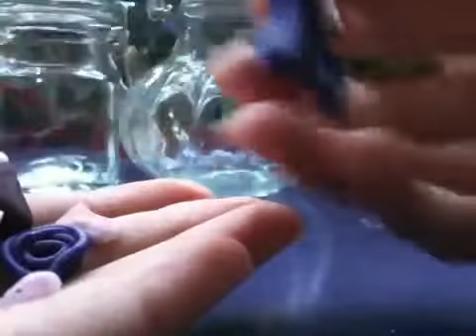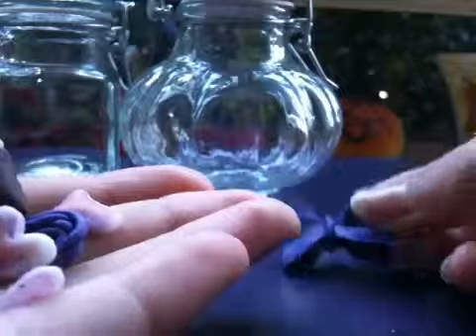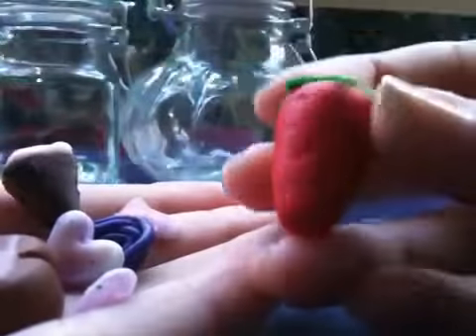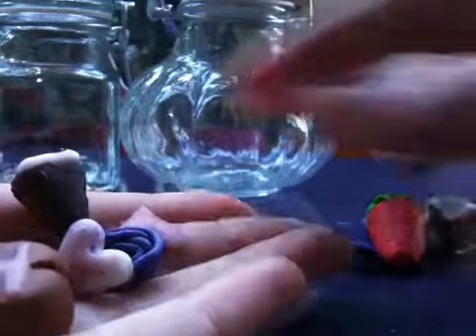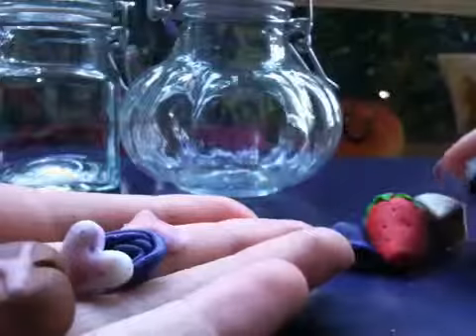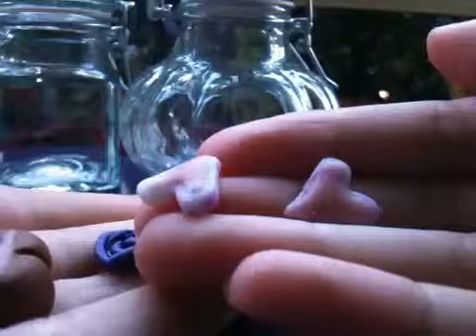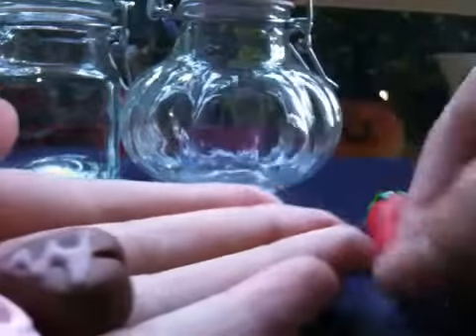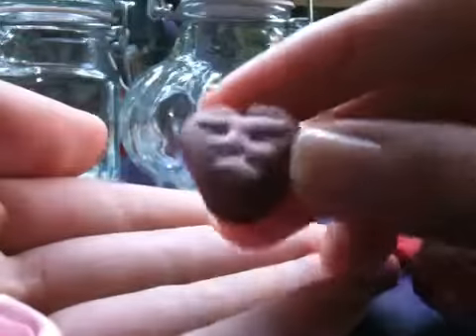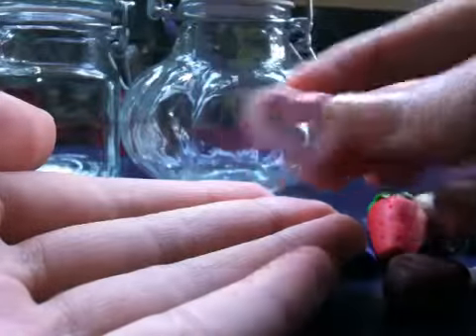Then I have a few smaller charms. First I have this purple bow, this strawberry, this piece of cake, this other slice of cake, these love heart frosted biscuits, this little purple licorice swirl, this chocolate love heart with some icing, this love heart, and this other plain love heart.